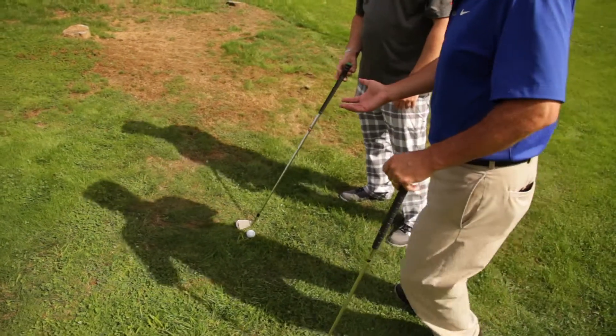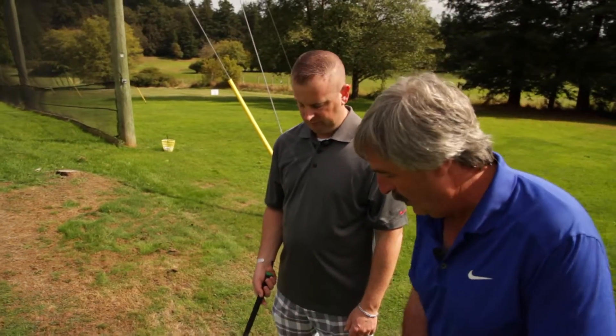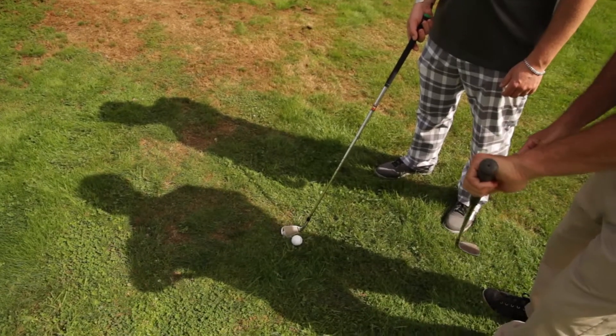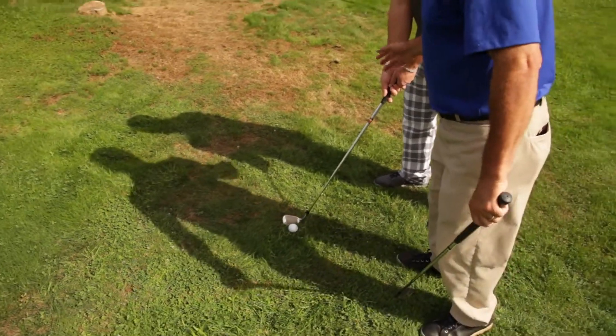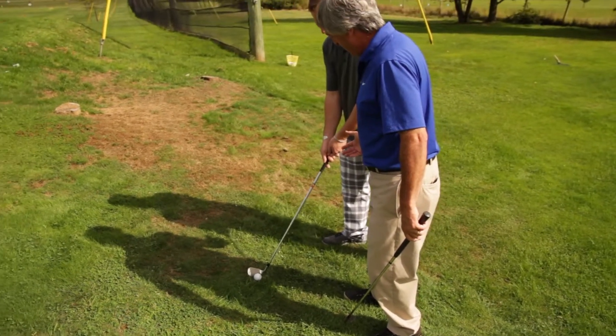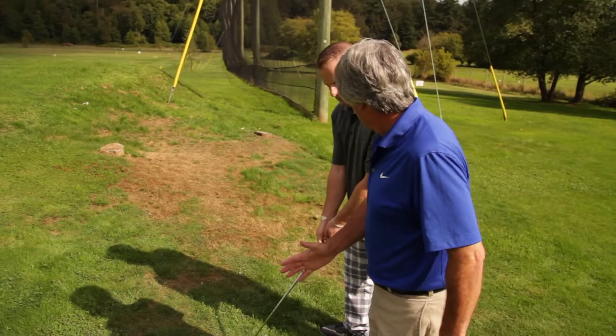Exactly. The ball here is above your feet. You're not necessarily going to move farther away. What I want you to do is just shorten the golf club — hold down about an inch from the top so that you've made the golf club shorter, so that when you swing you can come at the right level.